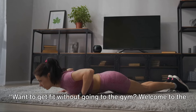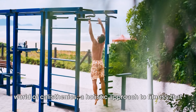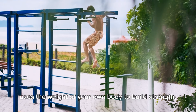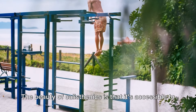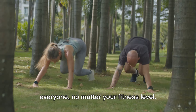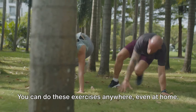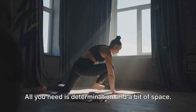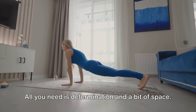Want to get fit without going to the gym? Welcome to the world of calisthenics, a holistic approach to fitness that uses the weight of your own body to build strength, flexibility, and endurance. The beauty of calisthenics is that it's accessible to everyone, no matter your fitness level. You can do these exercises anywhere, even at home. All you need is determination and a bit of space.